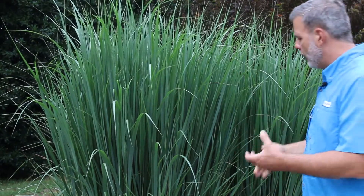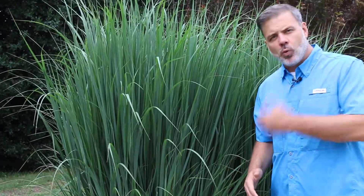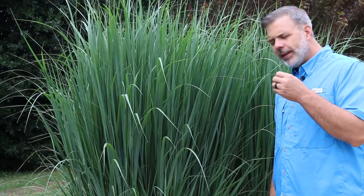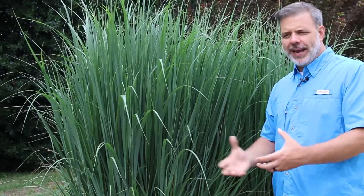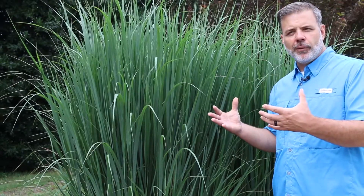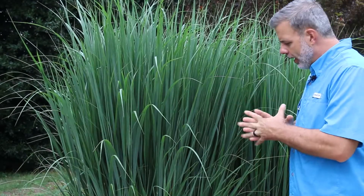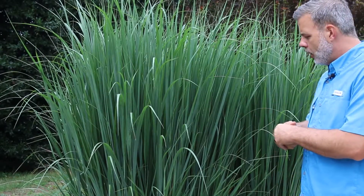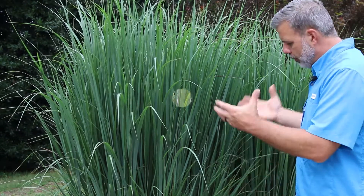Panicum virgatum Northwind — look at the upright form. Ornamental grasses in particular, warm season ornamental grasses, are going to love to be in full sun. They can handle and really thrive under lean soil conditions. In fact, if you plant this in overly organic, overly moist soil, this plant that is known for being upright would actually start to open up and flop. So plant it where you're not going to water, where a sprinkler is not going to hit it, where the soil is not overly organic or overly moist, and you'll get this beautiful form.